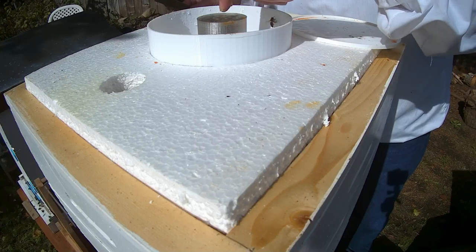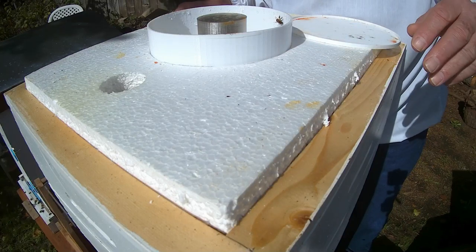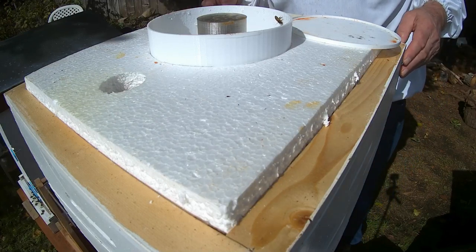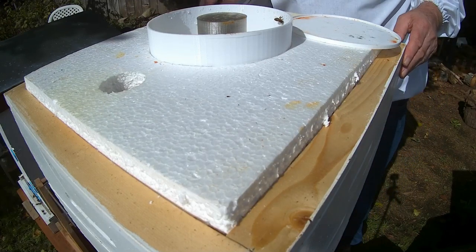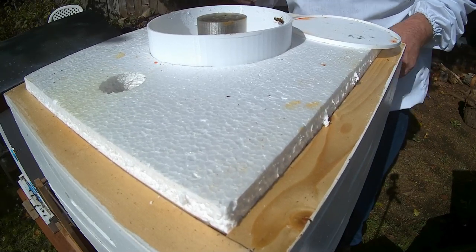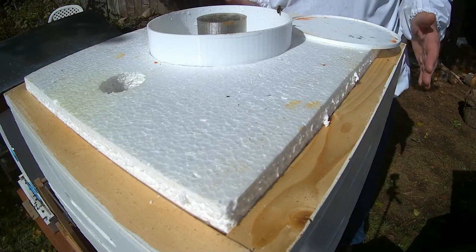A few of them escaped from the cap when I lifted the cover off of it, so they're in there cleaning up sugar water. But let's have a look in here. I think this will be the last inspection of this box for this year as well. Let's proceed.